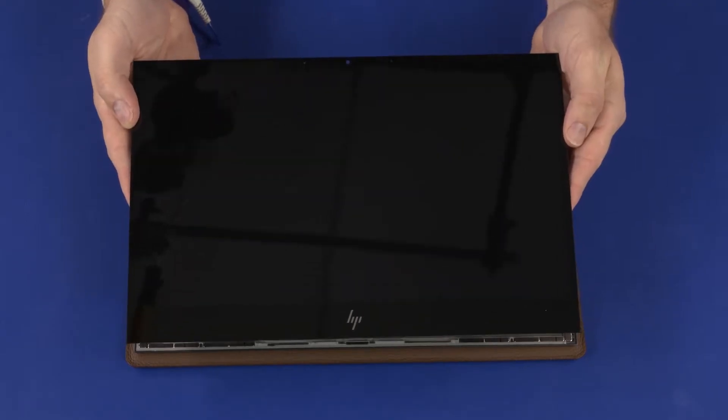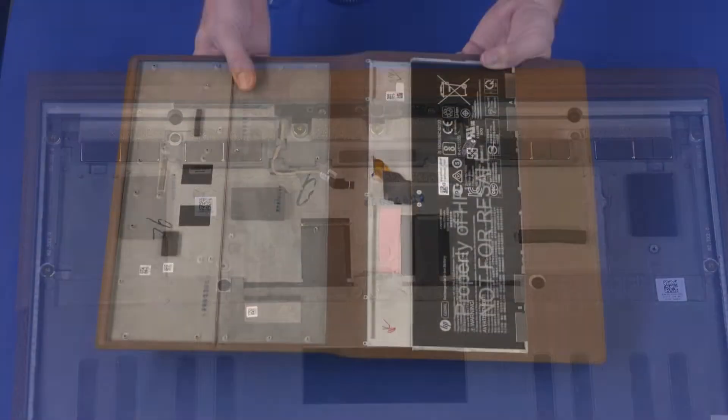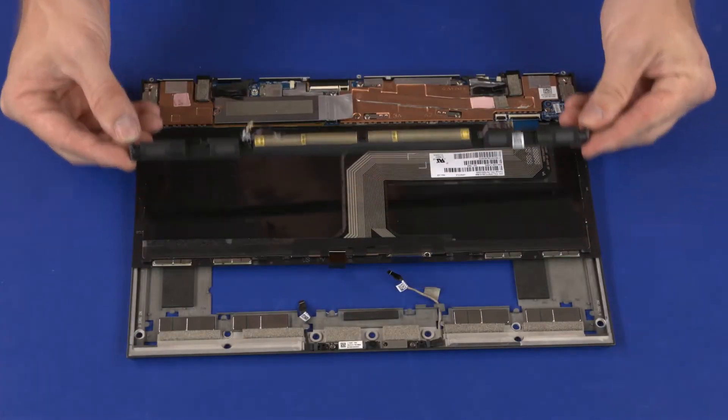Before you begin, remove the display panel assembly, touch control board, transfer board, leather cover, and speakers.